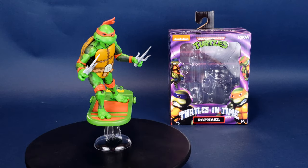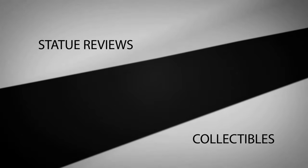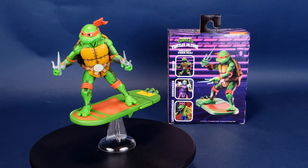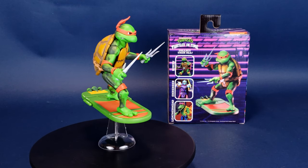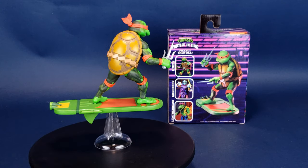This is your look at the new NECA Toys Teenage Mutant Ninja Turtles, Turtles in Time, Raphael. The bodacious line of time-traveling turtles returns with NECA's release of Turtles in Time Series 2. Wave 2 consists of Shredder, Leatherhead, Mikey, and Raph.